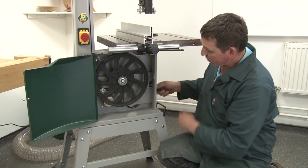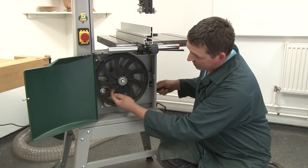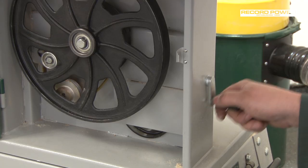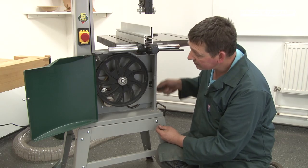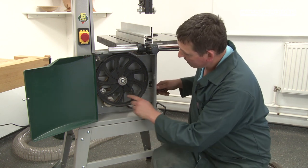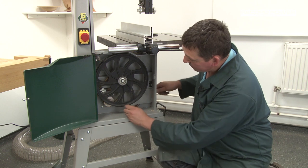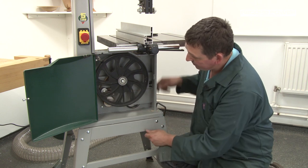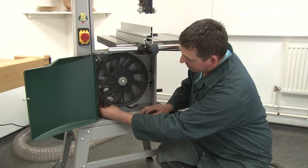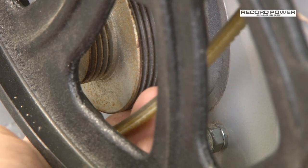Horizontal to the tensioning pulley is the hand wheel used to tension and slacken the belt. If you turn the hand wheel clockwise it slackens the belt; turn it anti-clockwise and it tightens back up. So the first thing to do is slacken the belt and remove the drive belt from the motor pulley.